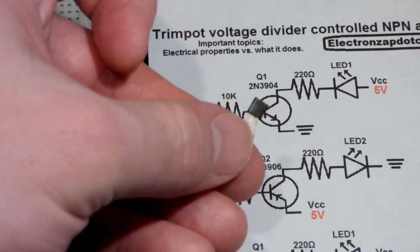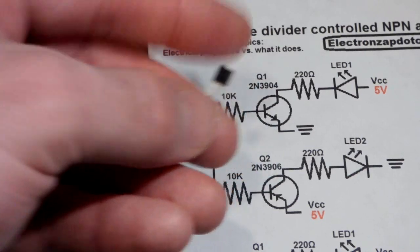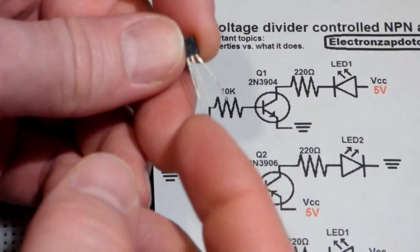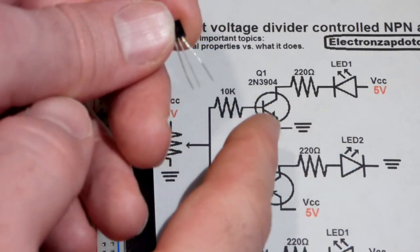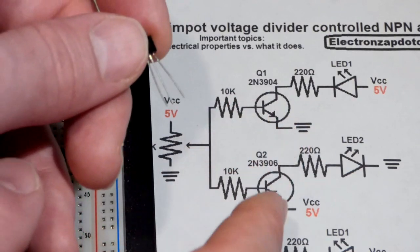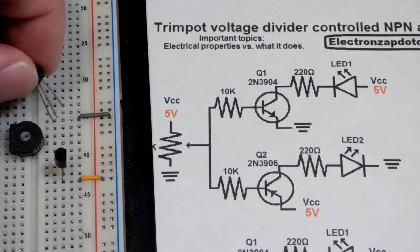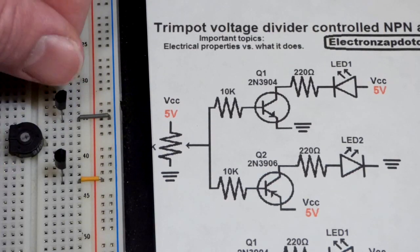Now we grab the NPN transistor, the 2N3904 — again it starts with 2N. Even though its polarity is opposite, the pins are named the same: emitter, base, and collector. The emitter is indicated by the arrow on the schematic for either transistor — NPN points out, whereas PNP points in. We're going to put that directly to the negative rail.